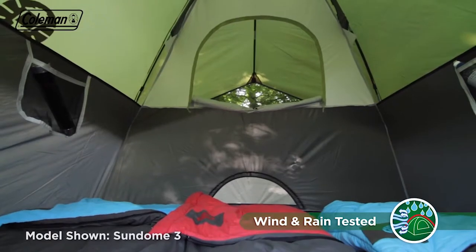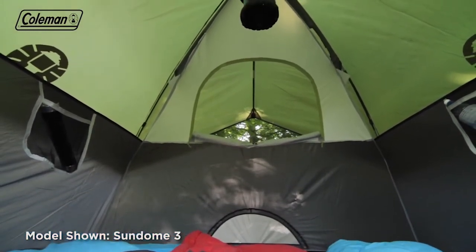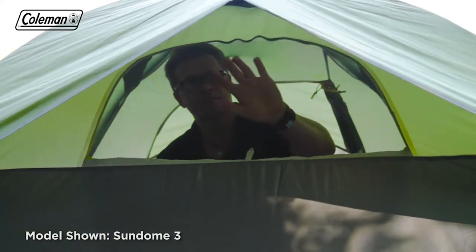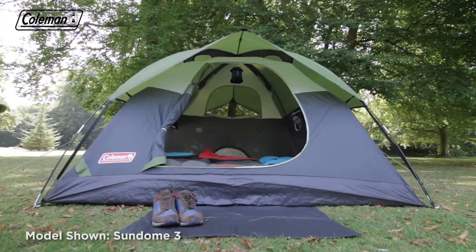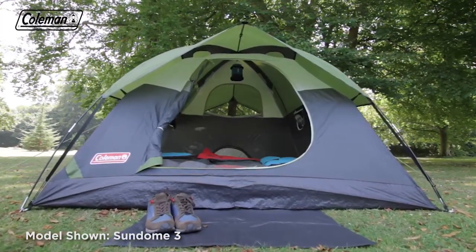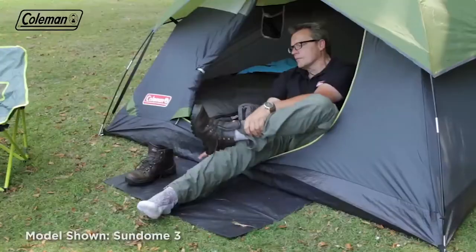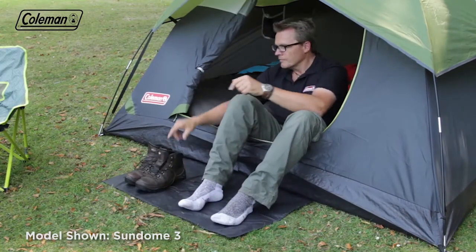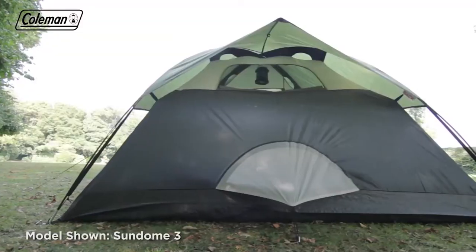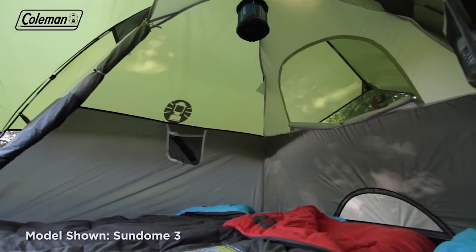Once set up, the Sundome offers generous head height for increased comfort. A large mesh window with adjustable cover on the back provides excellent airflow through the tent and also gives a view of your surroundings. The large D-shaped front door with mesh ensures easy entry and exit, while the peak over the door creates a sheltered area when entering the tent in a shower. The convenient doormat offers an ideal space for kicking off shoes and boots. The tent's durable construction features large mesh panels for enhanced air circulation and a more comfortable interior temperature.